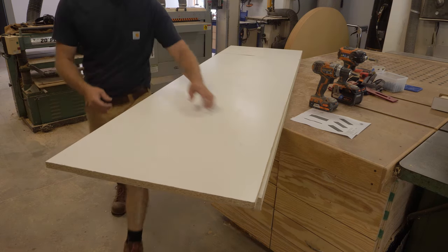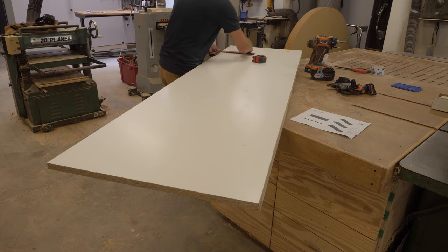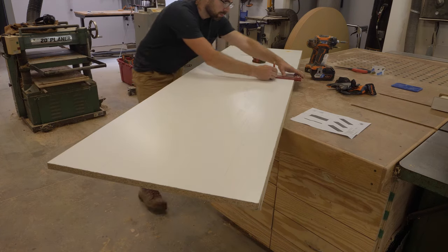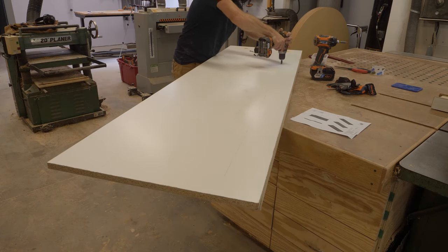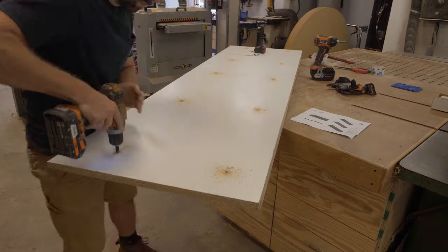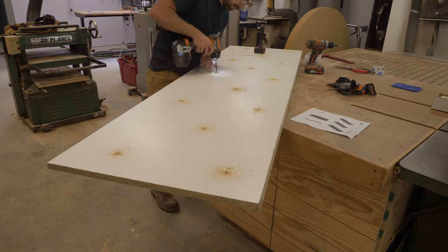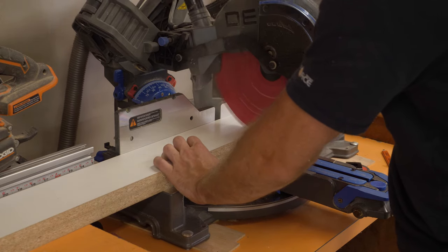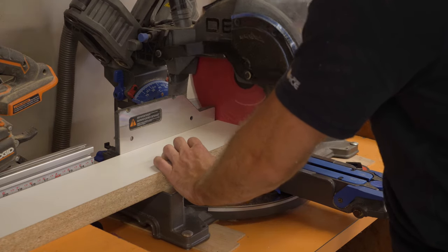Next up, I attach the bottom of the mold and I used a square to quickly draw some reference lines for my screw locations. If you're interested in building this bar for yourself or your friends, make sure to grab the plans that are linked below and in the card above.